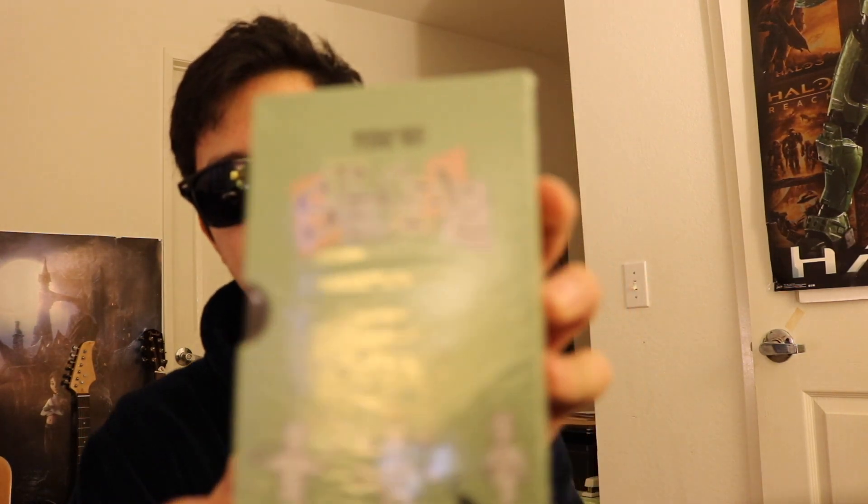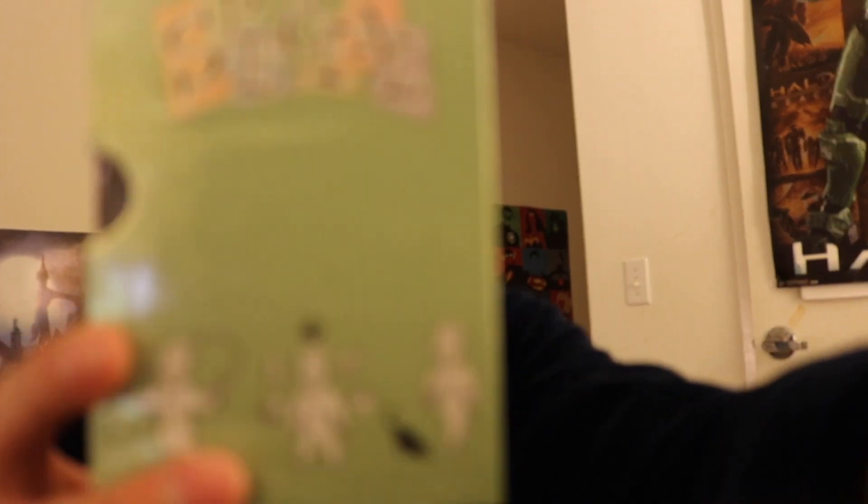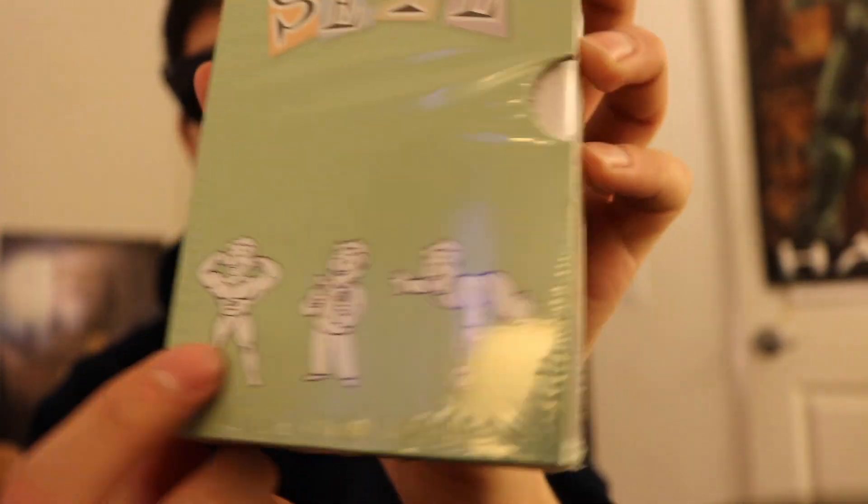Up next we have — what is this? It says 'You're SPECIAL' here. It's got all the little — as you can see, that's the pin we got. Let me open this up. What is this? Oh, it's a bunch of little books. Wow, this is great. They're pretty much mini journals.